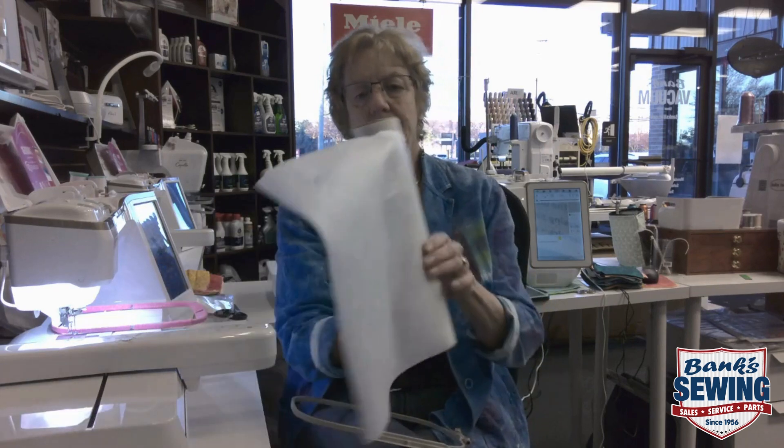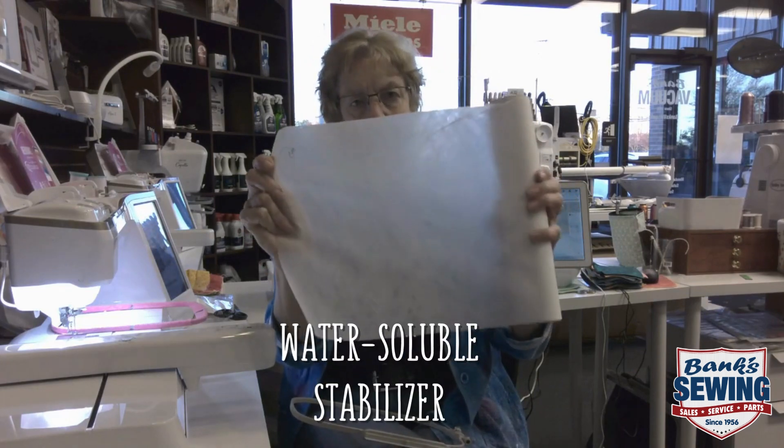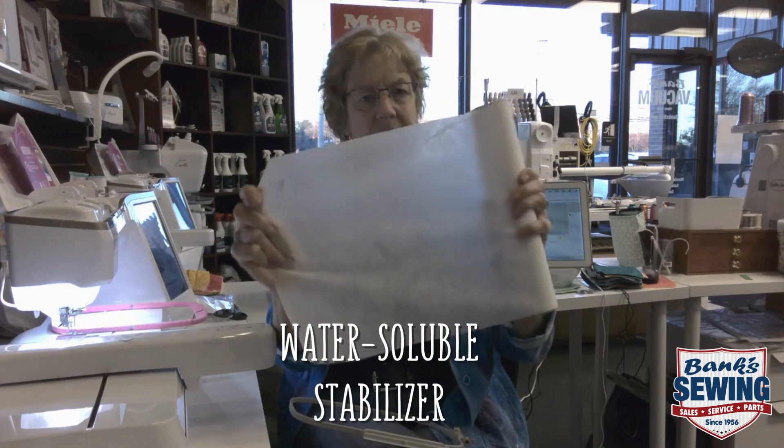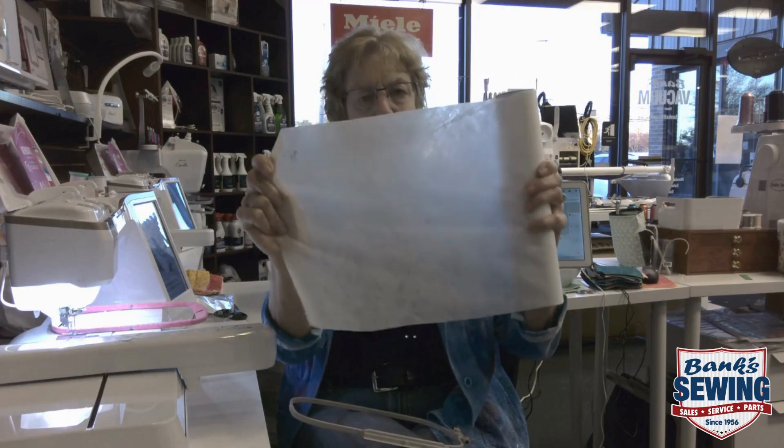So first thing I'm gonna do is I'm going to use a water-soluble stabilizer that looks like interfacing — it doesn't look like the plastic types. This is gonna hold up to the stitch count.